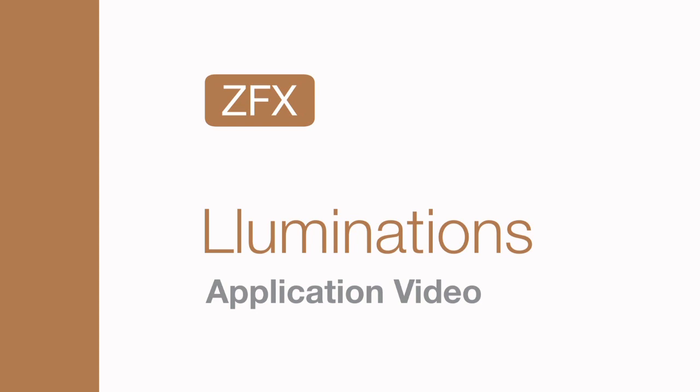Thank you for purchasing Zolotone. This video will show you the basic techniques and equipment settings necessary to properly apply the conventional Zolotone light reflective finishes.